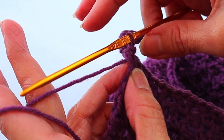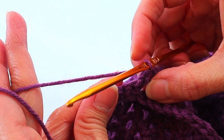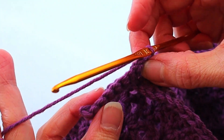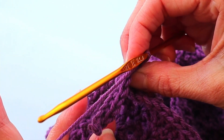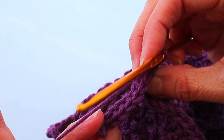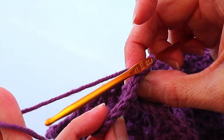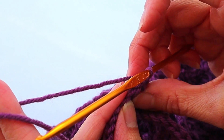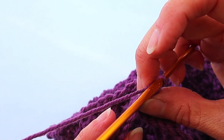Now we are going to turn — normally I turn this way, but for this project we are going to turn this way. Now we are going to enter a single crochet into the back loop only of the single crochets that you just created. You are going to have seven, so make sure you are not entering into the slip stitches, only into the single crochets.